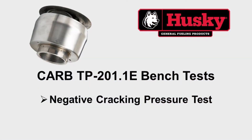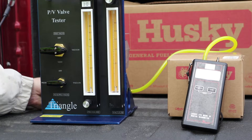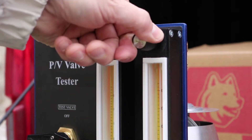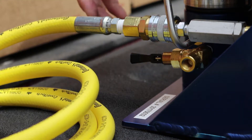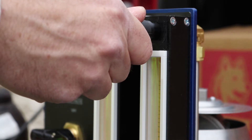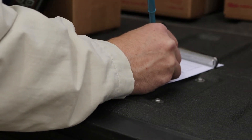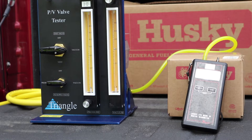The fourth test is the negative cracking pressure test. First, open the bypass valve to route the flow outside the PV vent test assembly. Second, open the right rotometer control valve to establish a flow rate of 0.42 cubic feet per hour. Third, once the flow rate is established, close the bypass valve to route the flow into the PV vent test assembly. Fourth, observe the negative pressure once it stabilizes. You may need to readjust the rotometer control valve to maintain 0.42 cubic feet per hour. Record the stabilized cracking pressure. The final cracking pressure should be between minus 6 and minus 10 inches of water column for the Husky PV vent.